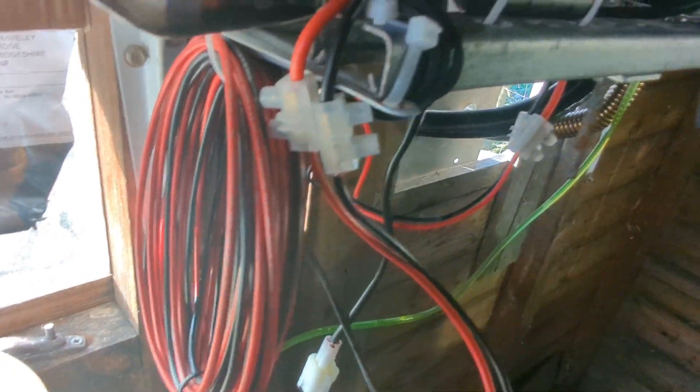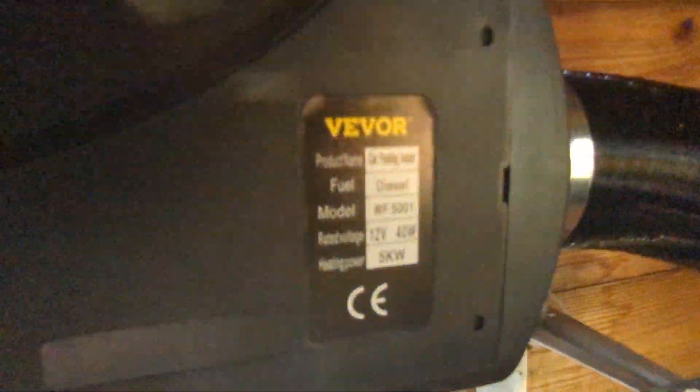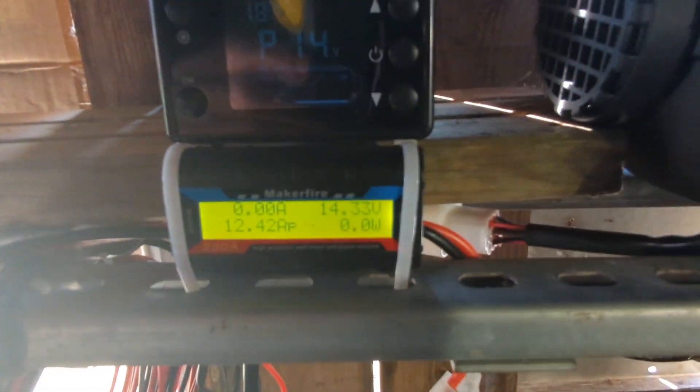In emergencies when I have this in my house, I may end up using the car to charge the batteries. I hope you enjoyed that. I'll put a link in the description to this meter — they can be quite handy. They're not perfectly accurate, but good enough.